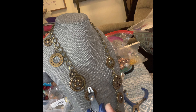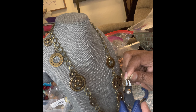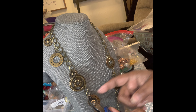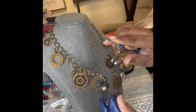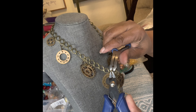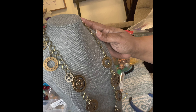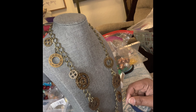Let me know — what are your favorite times of the day, evening, or morning to make jewelry? I would be interested in knowing, because we all have our quiet time. Do you find that you make more jewelry when it's quiet or when it's loud?